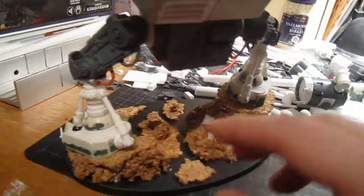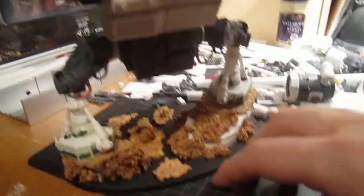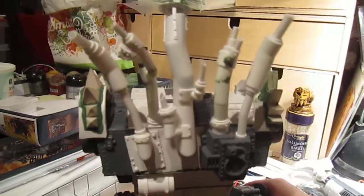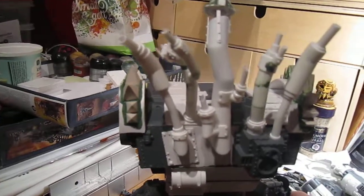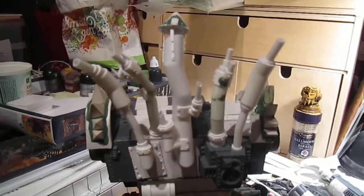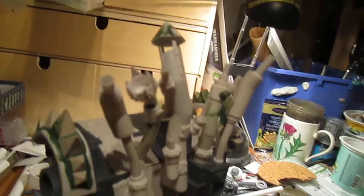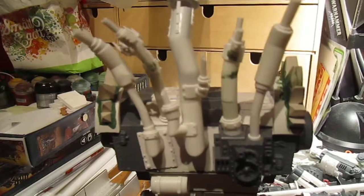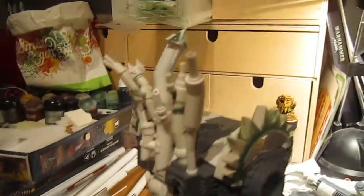I haven't done anything really to the legs other than I've added in some wires. I might do some more. I've mainly been working on the back. The exhaust pipes are finished. As I've said earlier I'm not a fan of the exhaust pipes that come out of the box because they're super tiny.